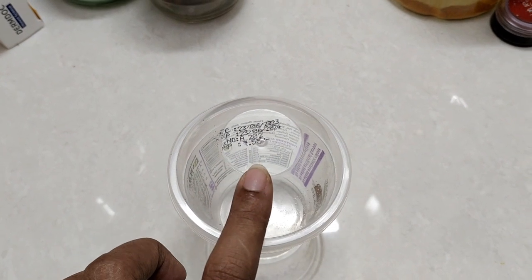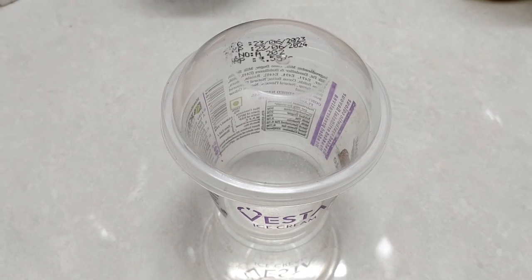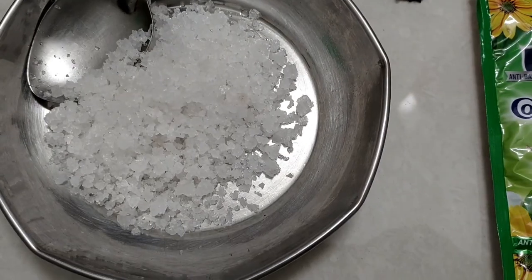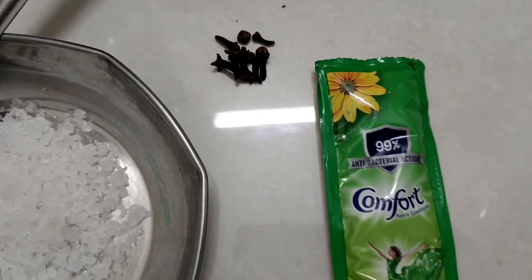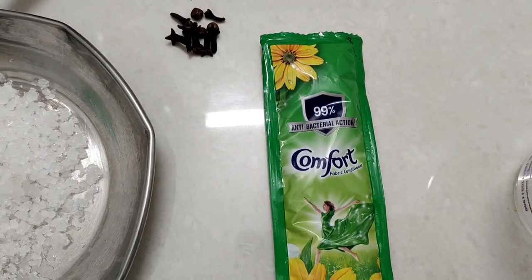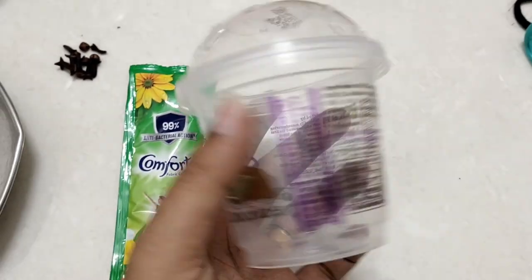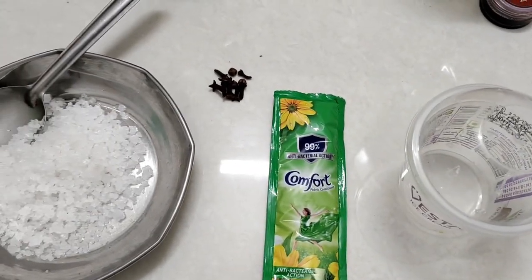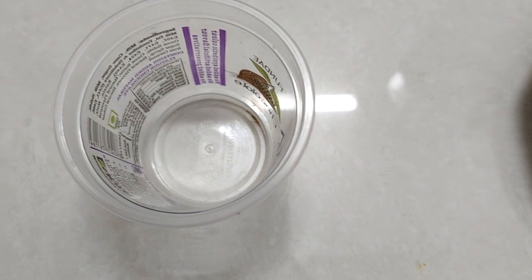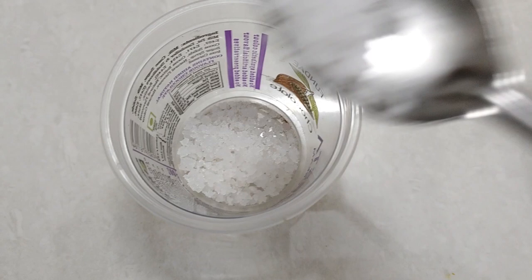I am going to use a bowl of ice cream. We will use the ingredients to add the ingredients. I am going to add the ingredients. This is how we do this thin paper.